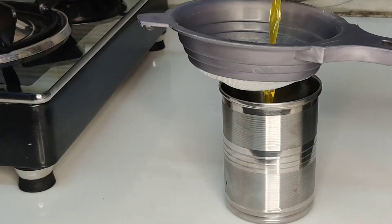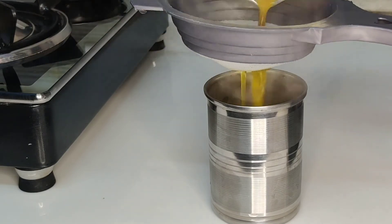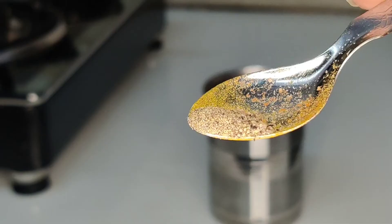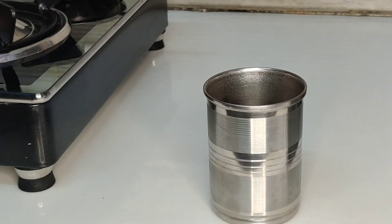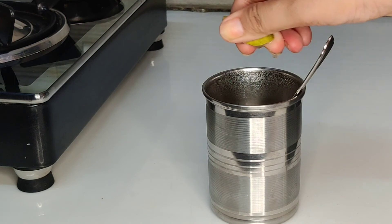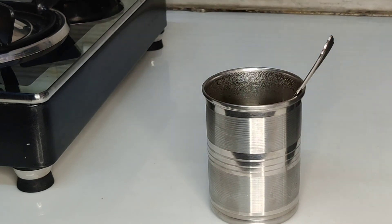Now I will strain this drink using a strainer. This drink will give you a good effect for whitening and immunity boosting. After that, we will add a little black pepper on top. Next, I will add half a spoon of honey, since I am making it for just one person. Last, we will add lemon — squeeze a little lemon for taste.